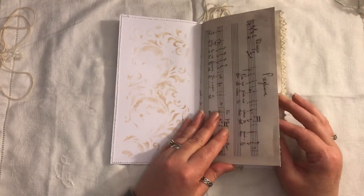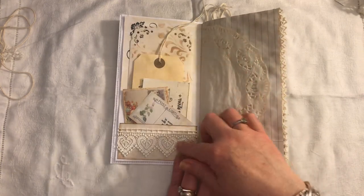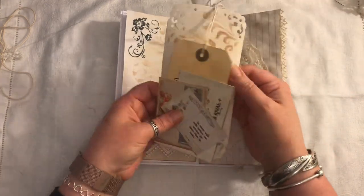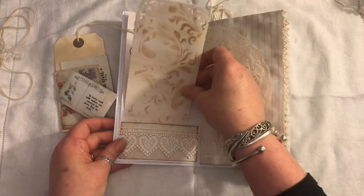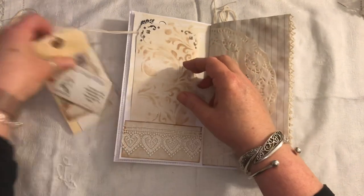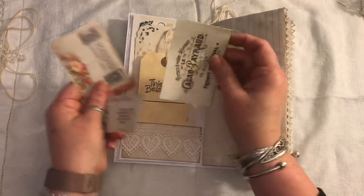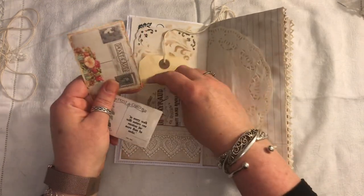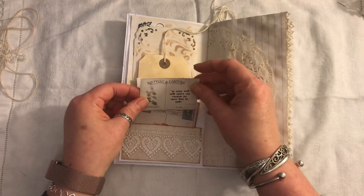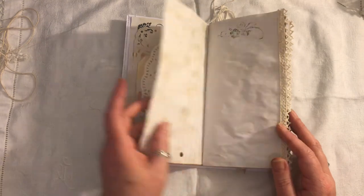I've used some music paper and some ledger paper throughout. We have a nice simple pocket here with some lace trim. There is some stamping and stenciling. I've made some journal cards with the corners punched. There are some handmade tags, there is some ephemera — a little postcard there and another little postcard, this one from Artie Maze. We have a doily.